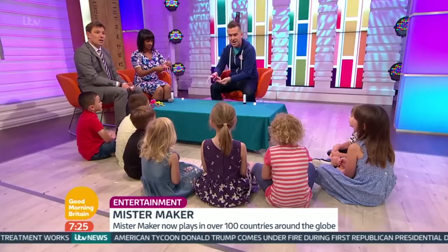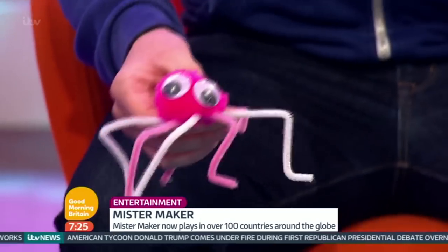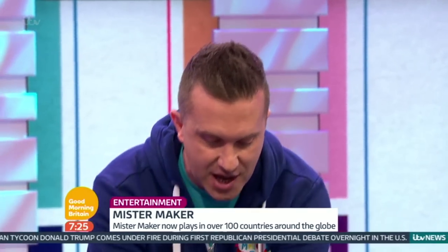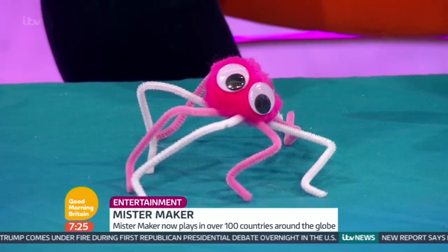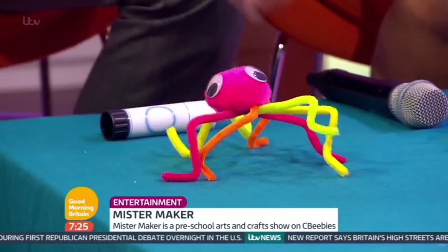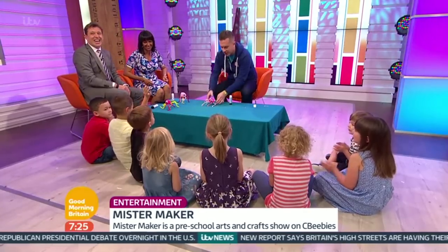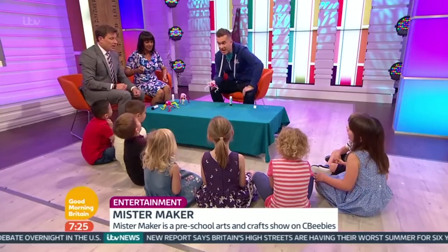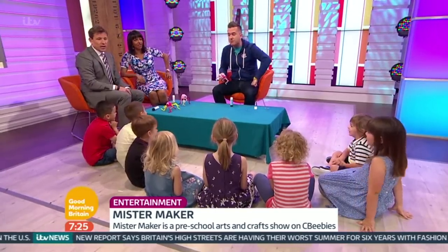Hopefully the grown-ups will have a go at making their own pom-pom bugs. So mini-makers, you make the legs and then use glue to stick on the pom-pom and the googly eyes, and then you make a pom-pom bug. Mine looks a bit flat. No, I think yours is very good. Thank you very much - I think they deserve a round of applause. It's not a bug, it's a spider. It looks a bit more like a spider, Hector. You're right, my friend.